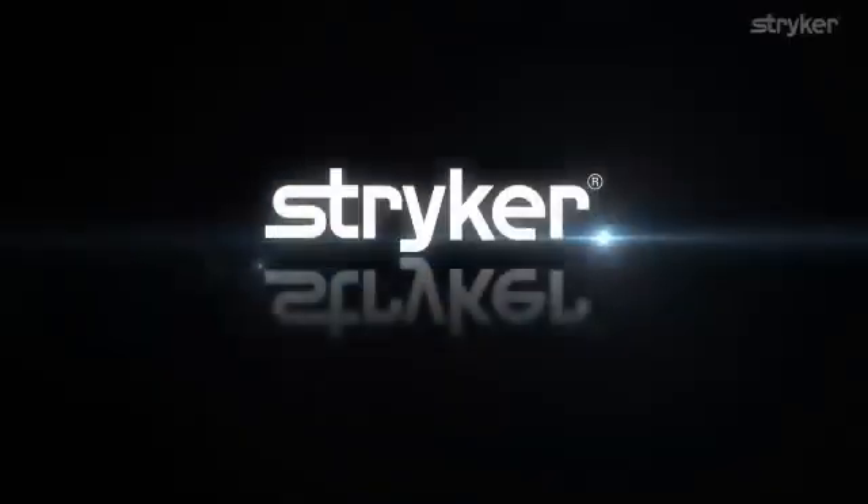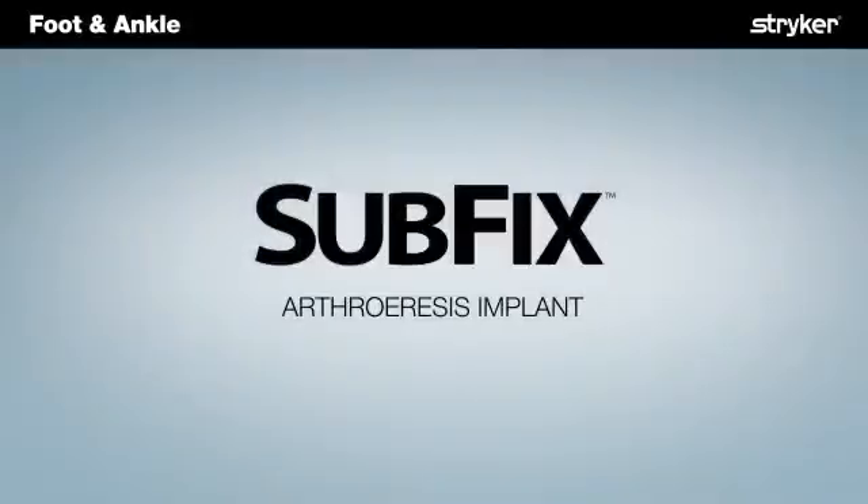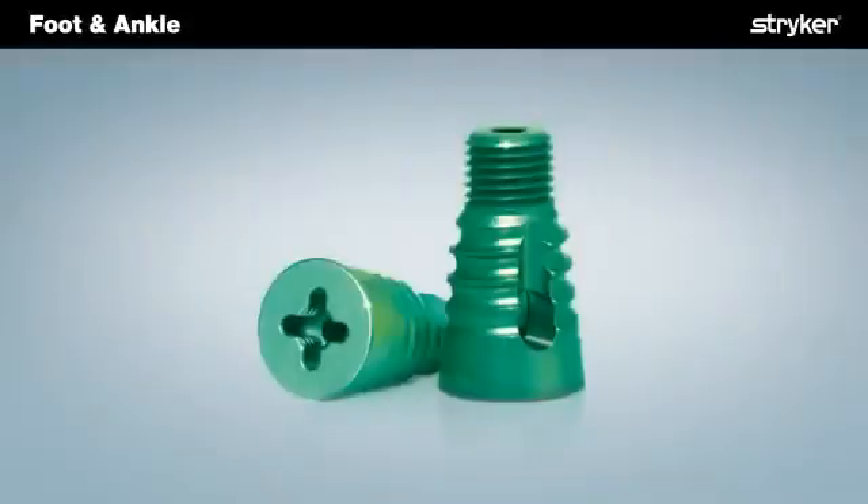The SubFix arthroereisis implant from Stryker Foot and Ankle is intended to treat the hyperpronated foot and stabilize the subtalar joint. It is intended to block forward, downward, and medial displacement of the talus, thus blocking excessive pronation and the resulting sequela.